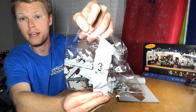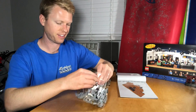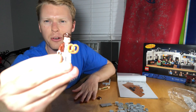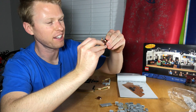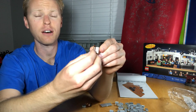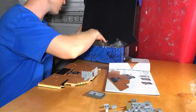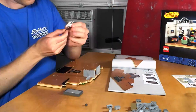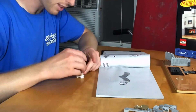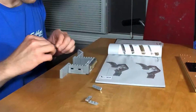We are on to bag number three now. Looks like we're going to be building some walls and we also get to do Kramer. Let me do Kramer real quick. There is little Kramer — it's pretty sweet. They got his hair pretty good. The shirt and the pretzel really give it away. They also give you his book, the coffee table book, of course. I'll put the stickers on that later. Let's get to see what's going on in the back of the building.